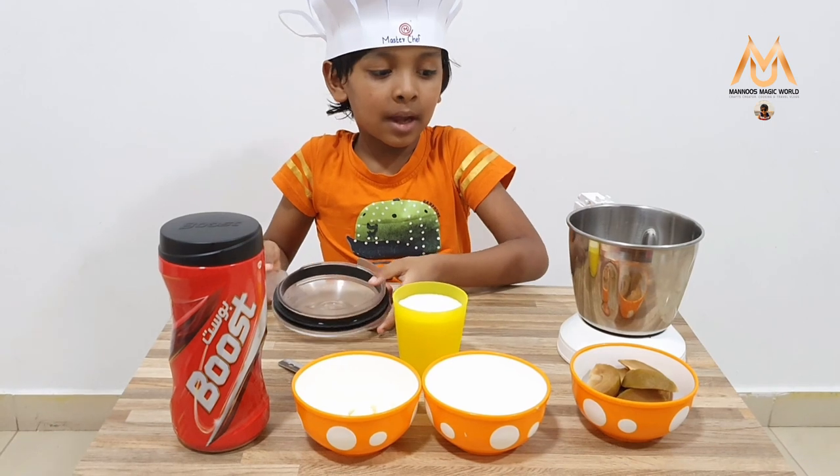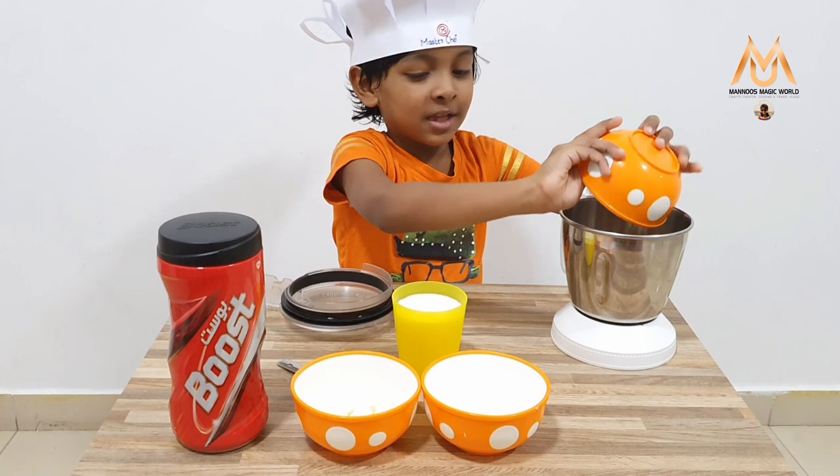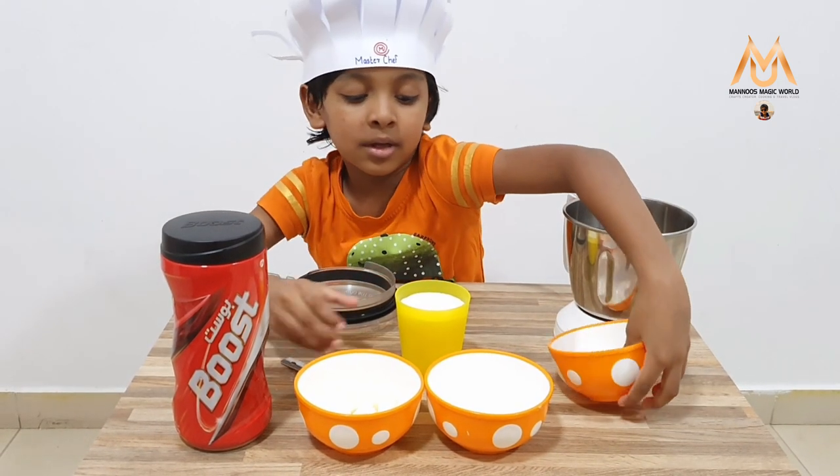So now I am going to add the ingredients, first with Chikku. Now I am going to add the base.